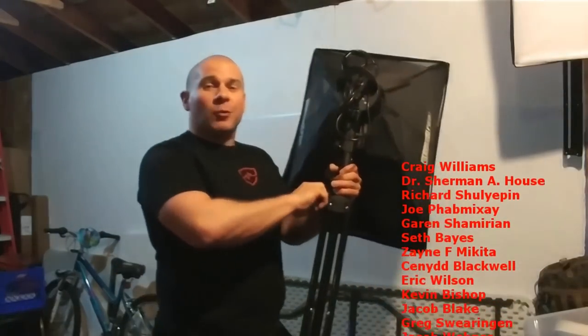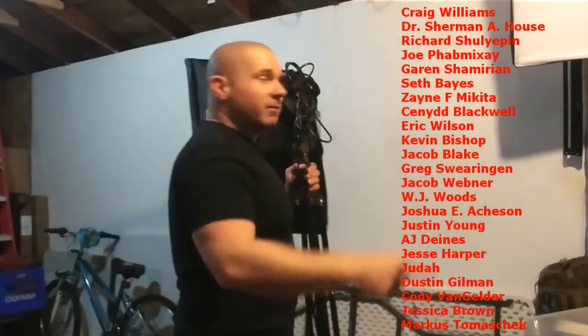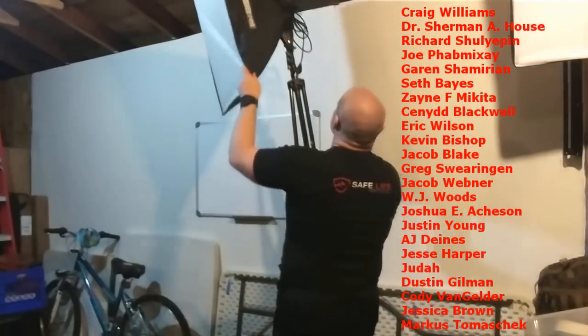Thanks for watching Free Field Training on YouTube. While you're here, check out one of our other videos, or head over to the Patreon to see how you get your name put on the videos like these fine folks. There's also some exclusive behind-the-scenes content on Patreon. We'll see you guys next time.